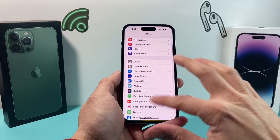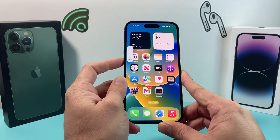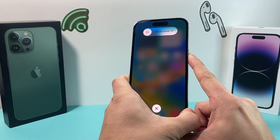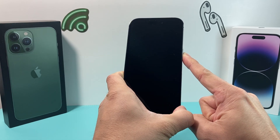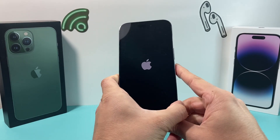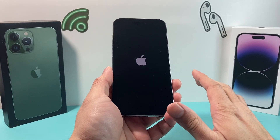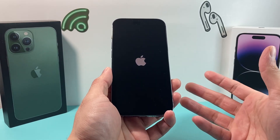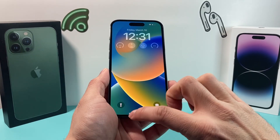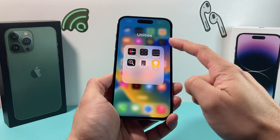If it's still not working, give your phone a forced restart. Press and release the volume up, press and release the volume down, and then hold the side button on the right-hand side. Don't slide the power off — keep holding that side button until the screen goes completely black and the Apple logo reappears. Then let go of the side button. This reboots the system with a fresh clean restart and will not delete any of your personal data like photos, videos, or apps. It resolves any software issues impacting your phone's functionality, like the compass.